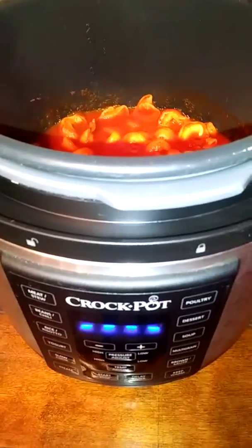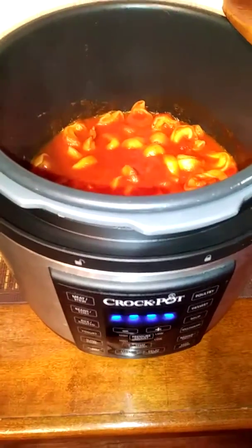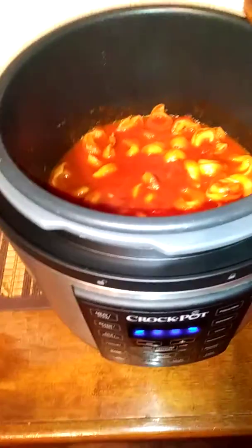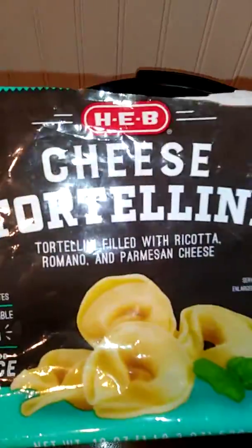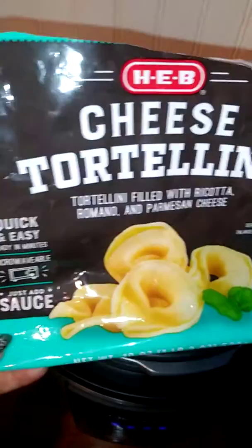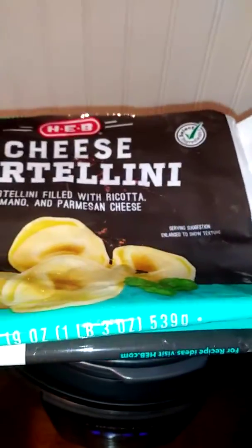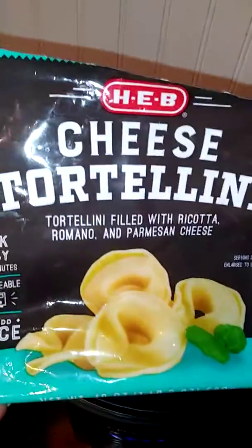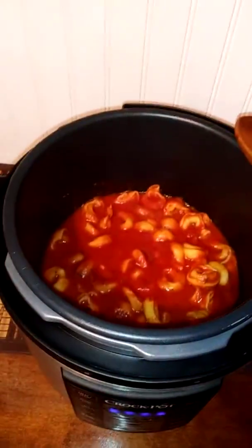Hey guys, due to loss of video footage that my husband accidentally erased, I made these cheese tortellinis. I got these from HEB — they're in the frozen aisle. That's about a pound of these frozen tortellinis. Quick and easy — they're microwavable, but you can also make them on the stove.